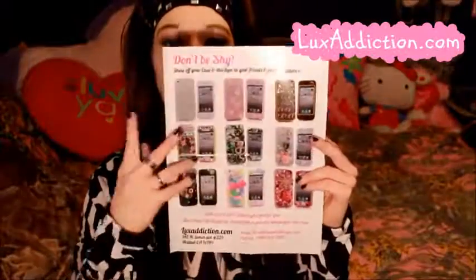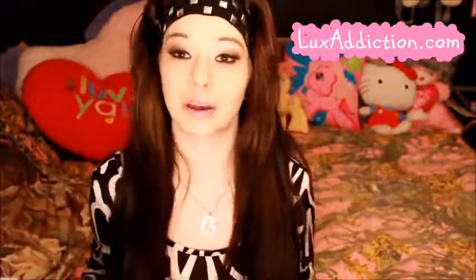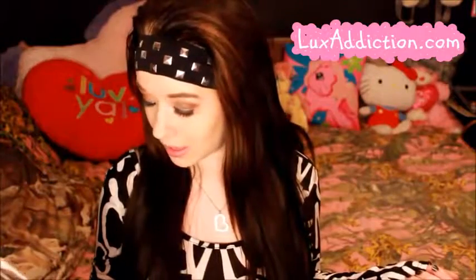It also came with this huge little pamphlet with all these different case designs. It says 'we happily custom handcraft cases for these brands' and then it lists Apple, Samsung, HTC, Blackberry, Motorola, and Sony. On the other side it says each case is 100% handcrafted just for you, with more than 200 designs to choose from, or you can design your own case. I think that's really cool that they do take customs, and their website is luxaddiction.com.